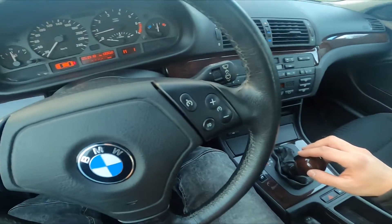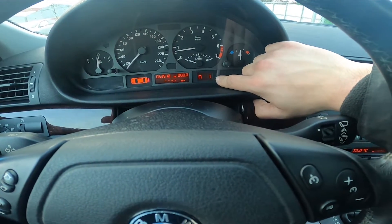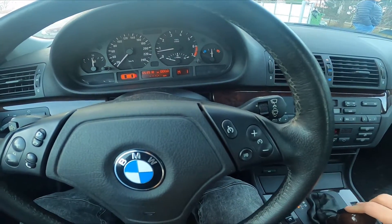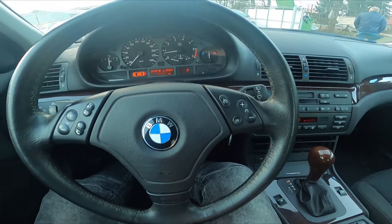You can see your current gear on the speedometer display right here. And that's it.